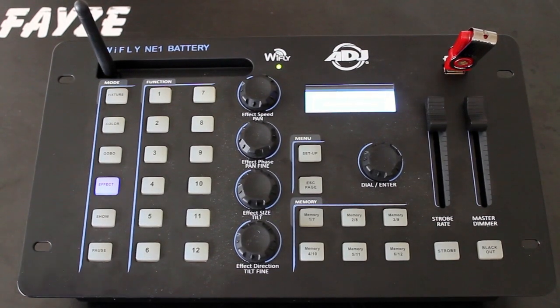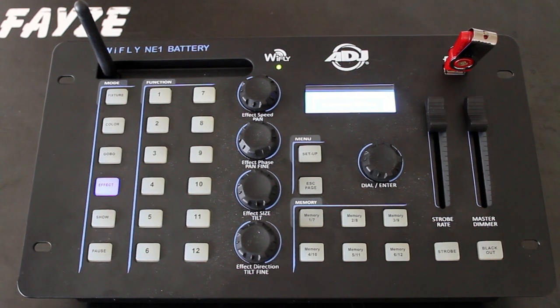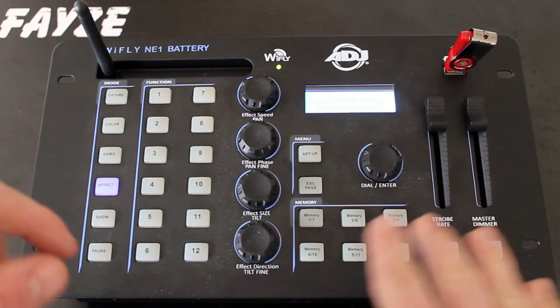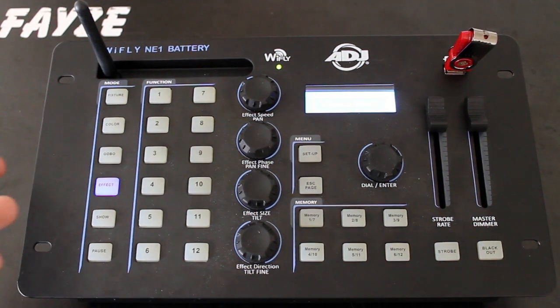To summarize, the WiFly NE1 battery DMX controller is a really unique offering for DJs looking to control their lighting. It auto-generates really neat movement patterns and color fades, all within the controller, without you having to slide faders, save scenes, and make chases. If you're a wedding DJ or doing smaller events and you want to take control of your lighting without having to program out a ton of different scenes, this is a great option. It's self-contained, battery-powered, wireless, and allows you to create more of an impact with your light show without hours and hours of programming. It's an awesome controller that allows you to take control of your lighting quickly and without a lot of programming, and the battery and wireless DMX makes your lighting setup even easier.